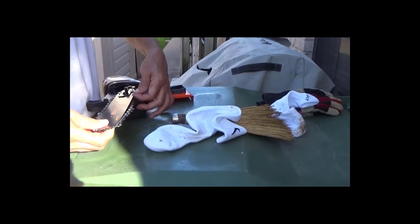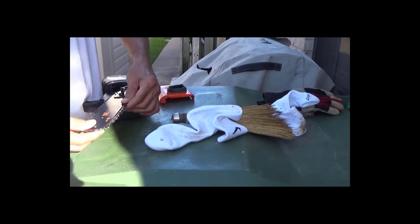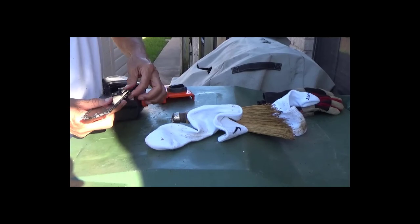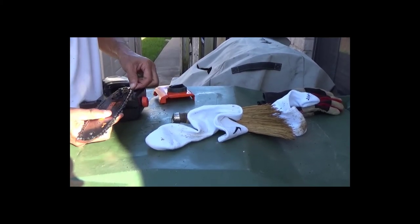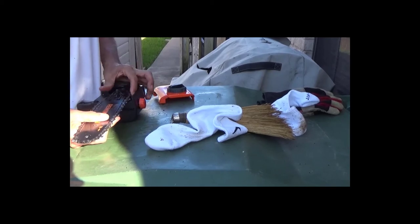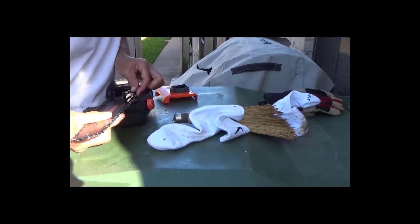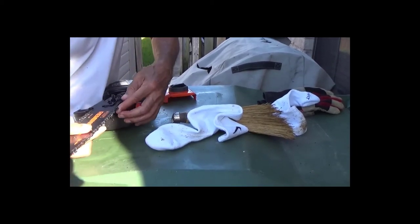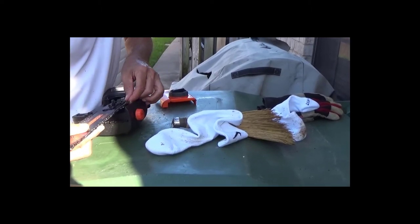You don't want it too tight — that could cause some issues. And if you have it too loose, that could also cause some issues.